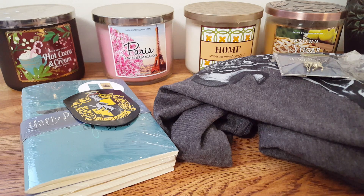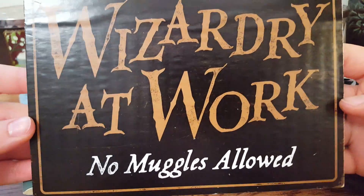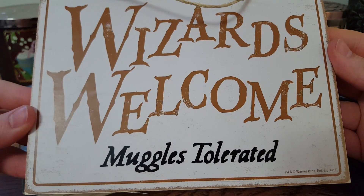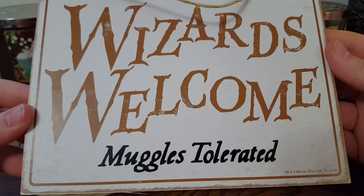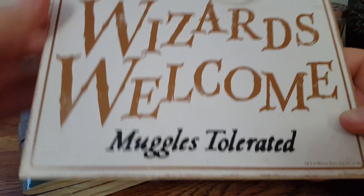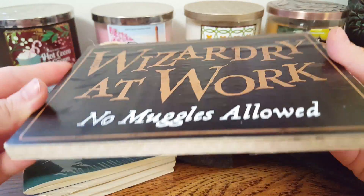The last thing I have in the box — I saved the best for last because I thought this was adorable. I'm super excited; this is probably my favorite thing in the box this month. It is this cute little sign. It says 'Wizardry at Work, No Muggles Allowed,' and on the back it says 'Wizards Welcome, Muggles Tolerated.' I thought that was so cute. I've never seen anything like this, so I will definitely hang this on my bedroom door.